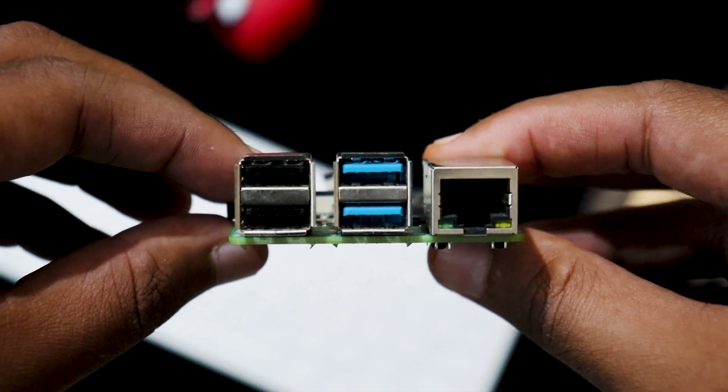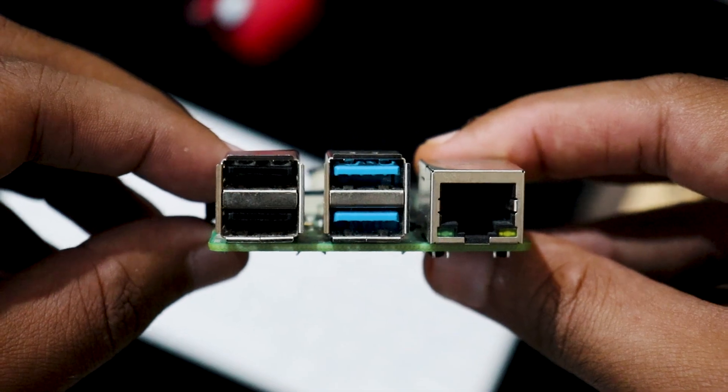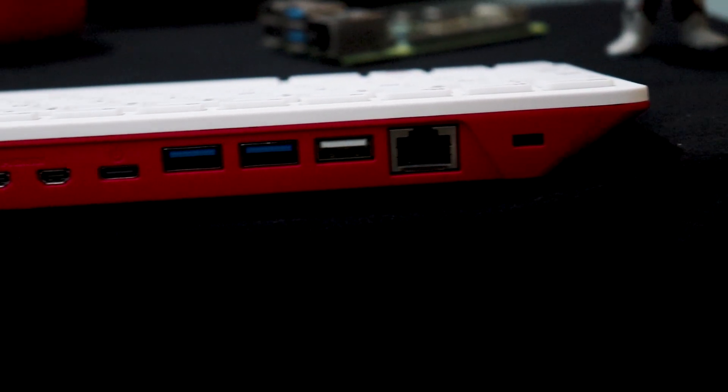Coming to the port selection, this is where it gets a little interesting. The Raspberry Pi 4 has 4 USB ports — 2 USB 2.0s and 2 USB 3.0s. Compared to that, the Raspberry Pi 400 has just 3 USB ports. The omission of the 4th USB port makes sense because on the Pi 4 one port would be used for the keyboard, but since the entire Raspberry Pi is now built into the keyboard, you don't need that extra port. A good thing they've done is kept both USB 3.0s and omitted a USB 2.0 port instead.